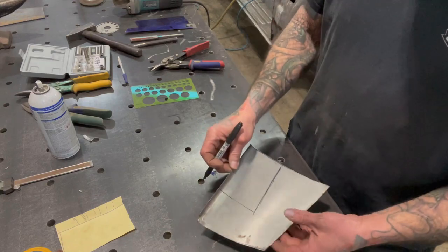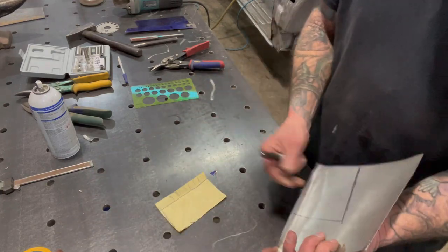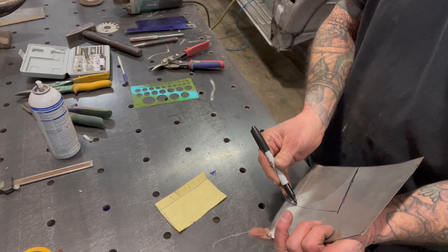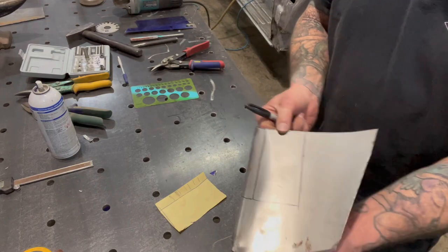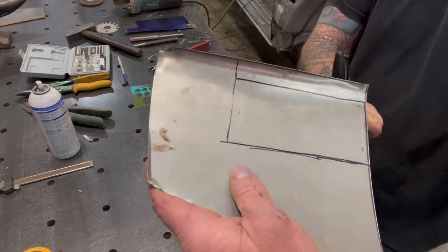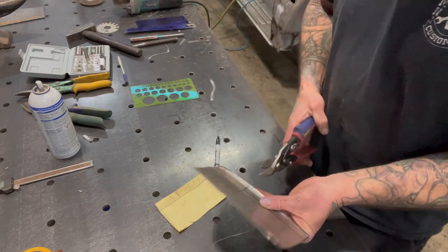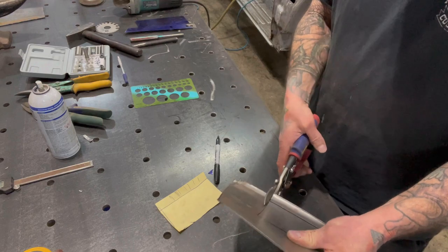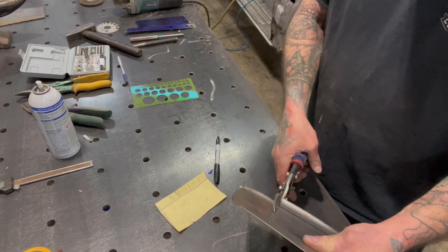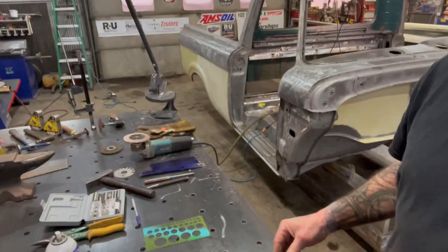And then what I'm gonna do here — just kind of a half-assed guesstimate — I'll run it about five-eighths or so, put a line on that, and I can go ahead and get this cut out. Actually I'm gonna run over here to the shear and do that. Move with me guys.